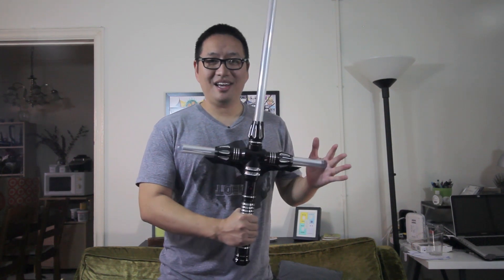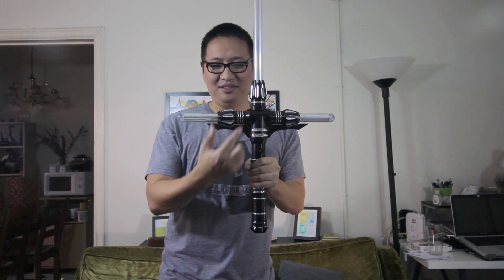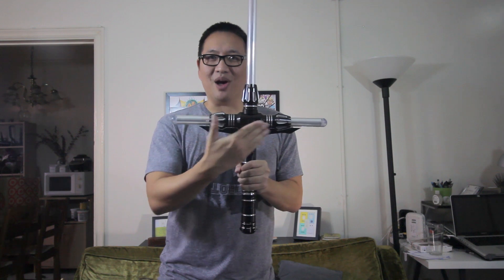And this one, as you can see, is the cross guard version. Kind of similar to Kylo Ren's. But if you want the Kylo Ren version, you get the Flamberg. The Renegade is different — it's extended at the top right here, so it's a little bit longer.